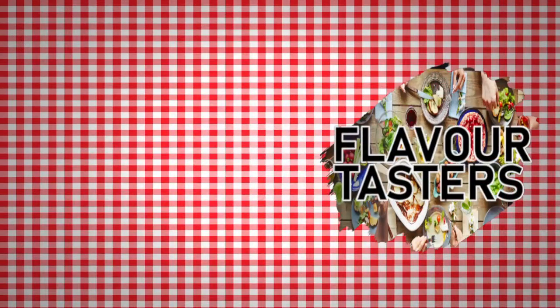Subscribe, hit the notification bell, select all notifications, like and share the content. Leave your views and opinions down in the comment section below. Check the links in the description. Join the Discord — jump over and promote your food review channel. Until the next one, I'll catch you in a bit — peace!